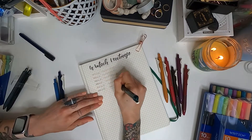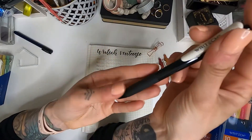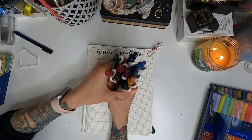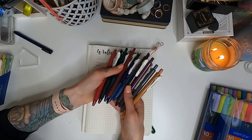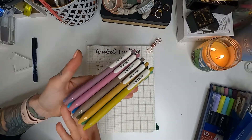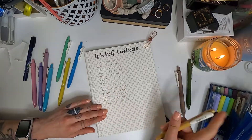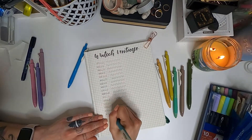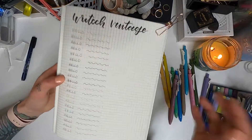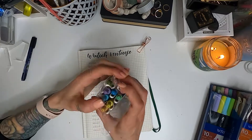Next up we have the Rytec retractable gel pens. I love these. They are 0.5 millimeter. There are two separate sets of vintage colors and they are all so beautiful. I would compare these to the Zebra Sarasa, which has been my go-to for a very long time, but they can be pretty pricey to get a full set. So I highly recommend these. They have this really cool clicking mechanism — they kind of click open and close with that little clasp and it's kind of addicting. They write very smooth with no skipping, and I keep these on me at all times. They are also $9.99 for a set of 10 on Amazon, and I will have all the links for each product listed below.